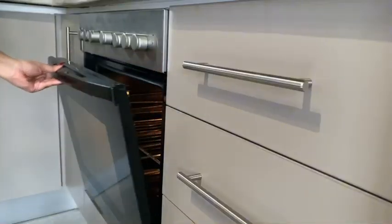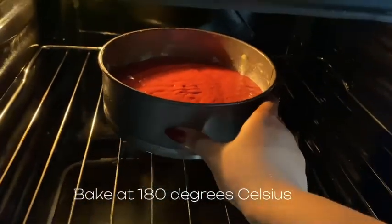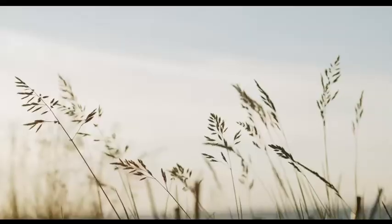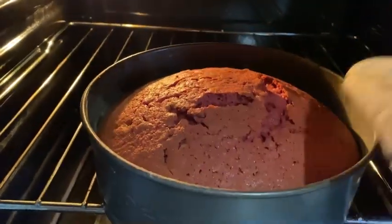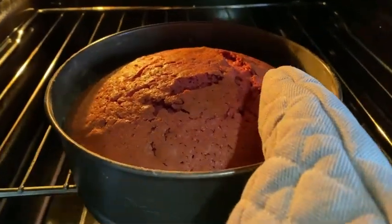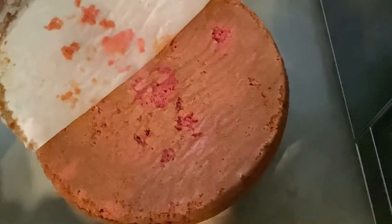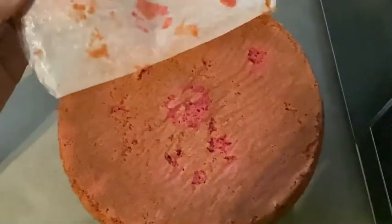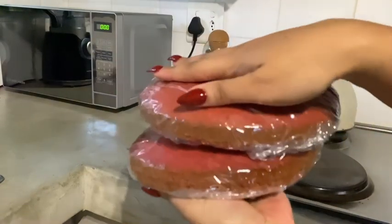We'll add this into the oven and bake at 180 degrees for 30 to 35 minutes. This is your red velvet cake — super stunning! We'll let our cake cool down, remove the parchment paper, cover them with cling wrap, and let them rest in the fridge for about an hour.